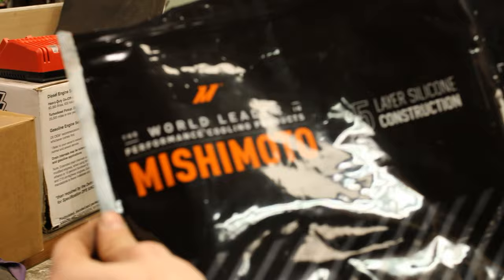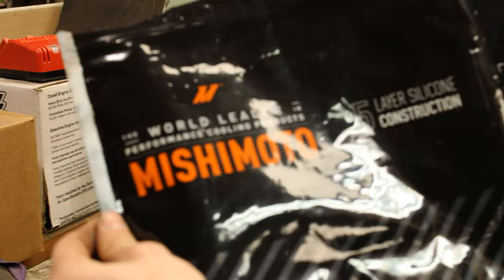We're gonna be installing a Mishimoto ancillary hose kit. Shout out to Evan — this is his car.